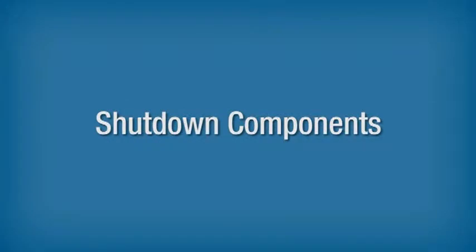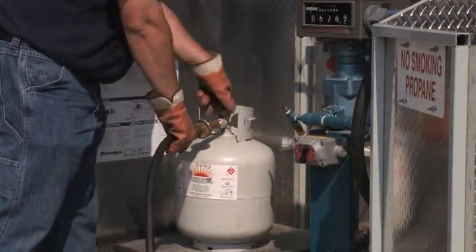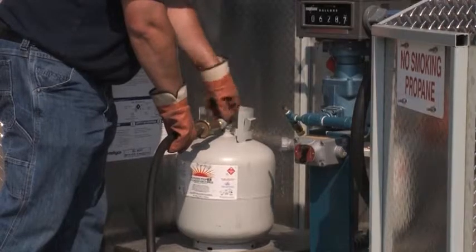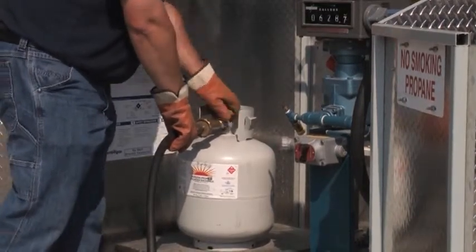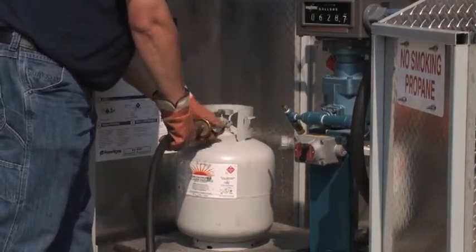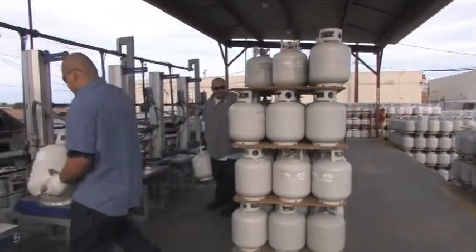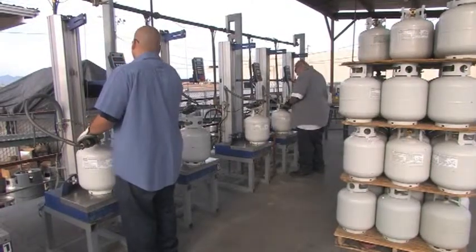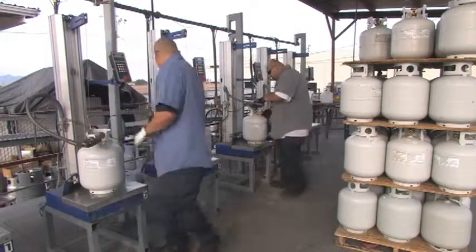There are two types of shutdown systems. Manual shutdown dispensers stop the flow of liquid into cylinders by manually closing one or more valves, relying on the operator to determine when the maximum permitted filling limit for a cylinder is reached. Automatic shutdown systems are primarily used where several cylinders are being filled simultaneously, such as at a cylinder dock, to reduce the possibility of overfilling cylinders.